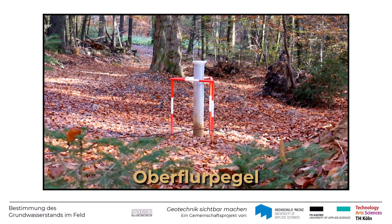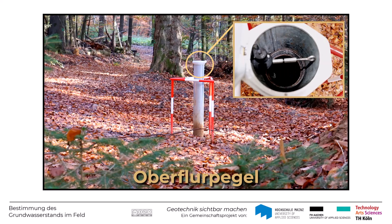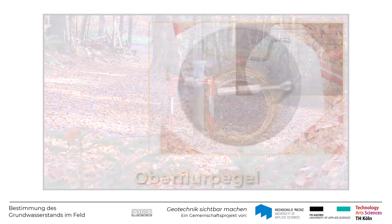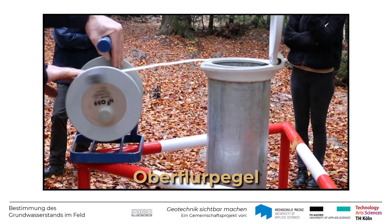Schauen wir uns mal gemeinsam an, wie hier der Grundwasserstand eingemessen wird. Die Messstelle ist natürlich auch hier als solche gekennzeichnet und mit einer Schutzkappe verschlossen. Wenn diese mit einem speziellen Schlüssel aufgeschlossen wird, sieht sie genauso aus wie die Unterflurmessstelle. Man erkennt sehr gut das Pegelrohr in der Mitte. Auch hier wird für die Messung die Sonde des Kabellichtlots mit dem angeschlossenen Maßband einfach hinabgelassen.